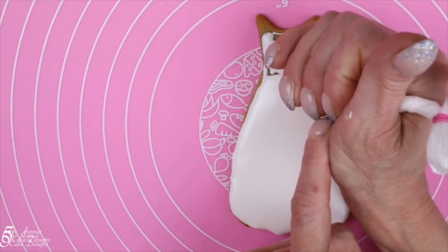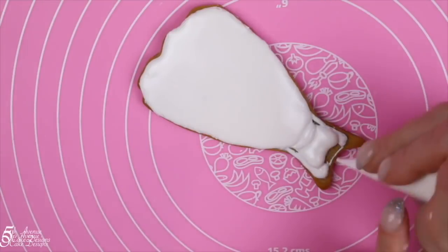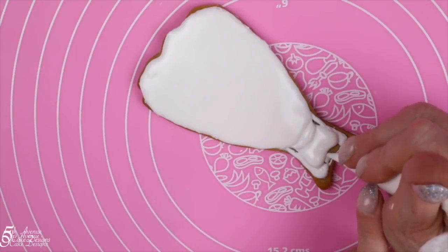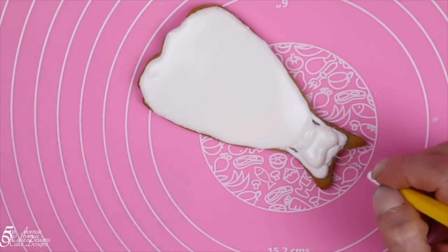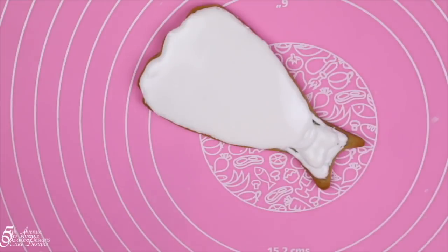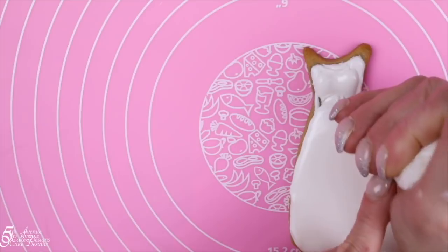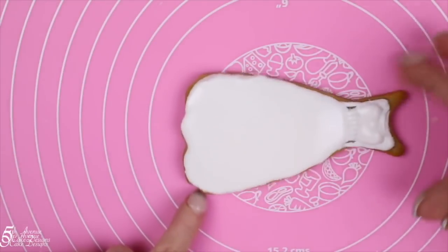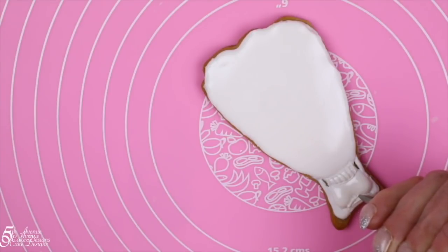Once the bodice is shaped, ice the waist area of the wedding dress using stiff consistency icing and a number zero nozzle. Pipe individual decorative lines from the top to the bottom of the waist, then pipe a decorative border on top of the bodice at the intersection of where her chest lays.